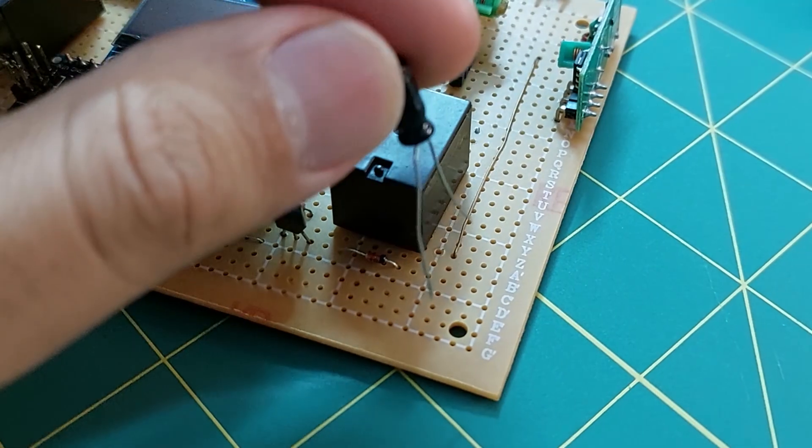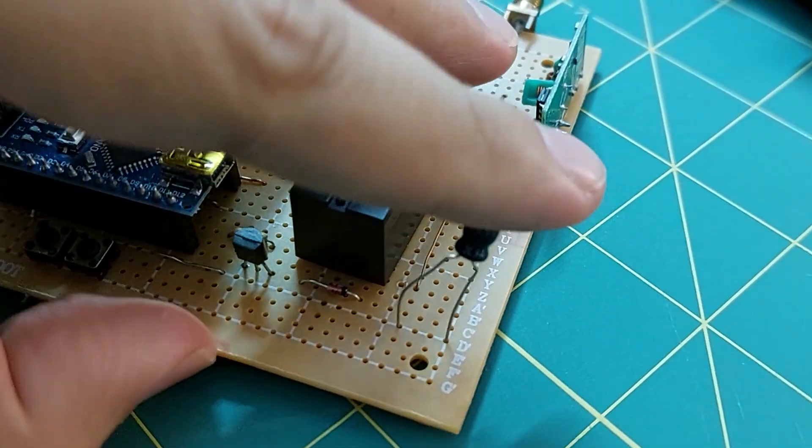I am very happy that the problem has been solved, but I suggest that you also put a capacitor for the power supply parts of this circuit. I have put the new circuit diagram in the description. Wait, the video is not finished yet.